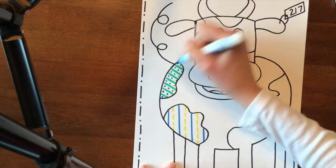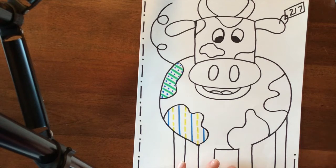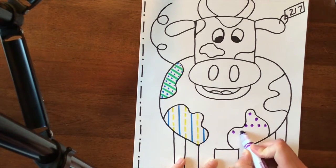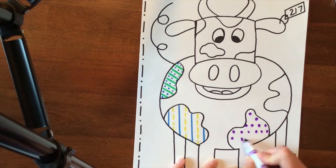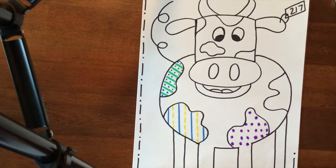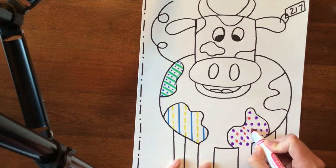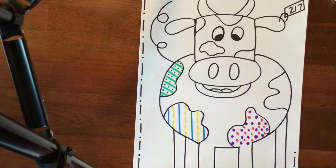Mine looks like that and I would keep on going until I fill all the sections of my cow in. I shouldn't say all the sections — this part we're going to leave white — so all the spots of my cow look something like this, and I would continue going in the rest of my spots.